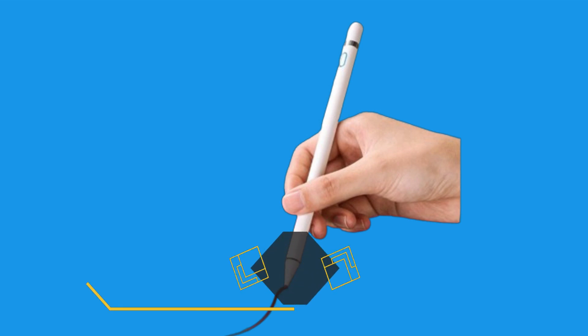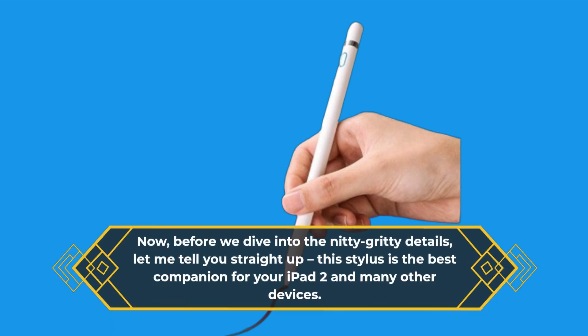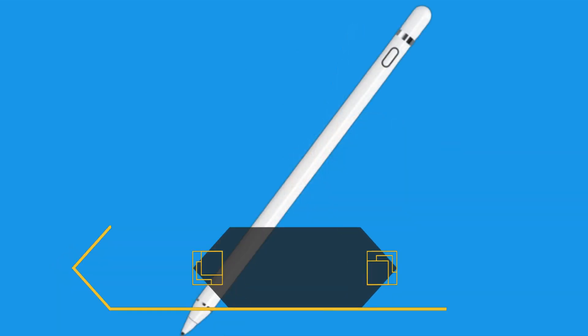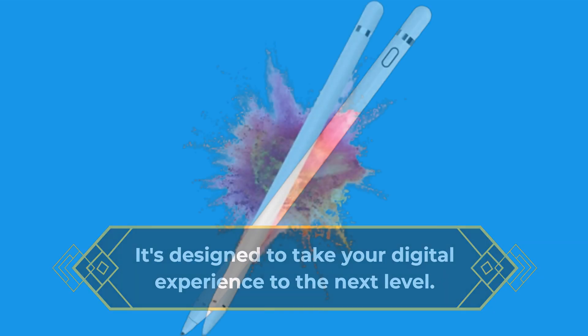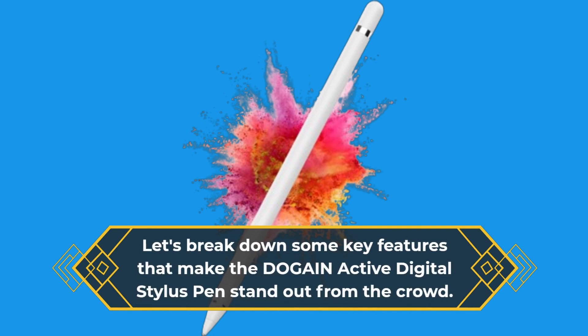Before we dive into the nitty-gritty details, let me tell you straight up — this stylus is the best companion for your iPad 2 and many other devices. It's designed to take your digital experience to the next level. Let's break down some key features that make the DOGAIN Active Digital Stylus Pen stand out from the crowd.